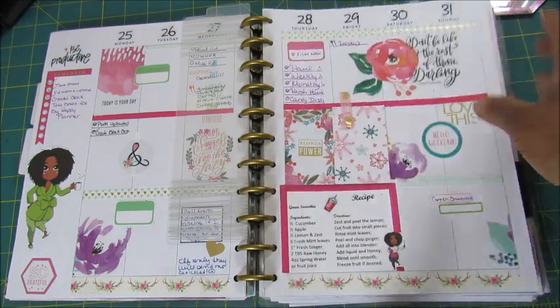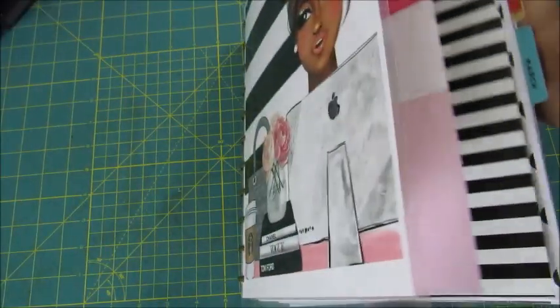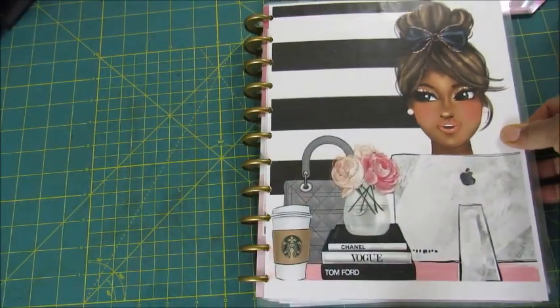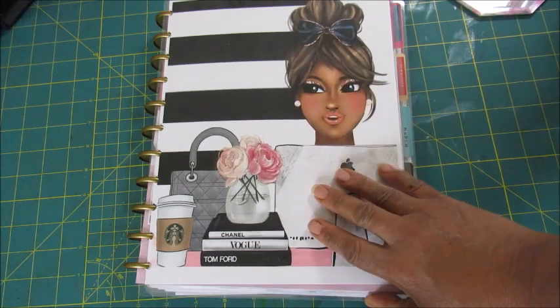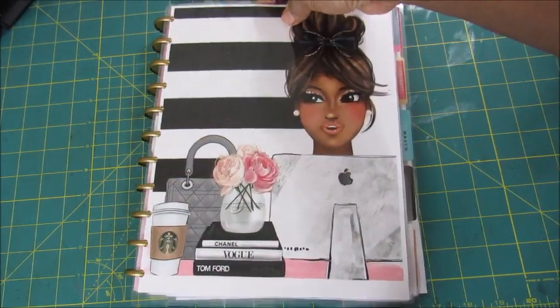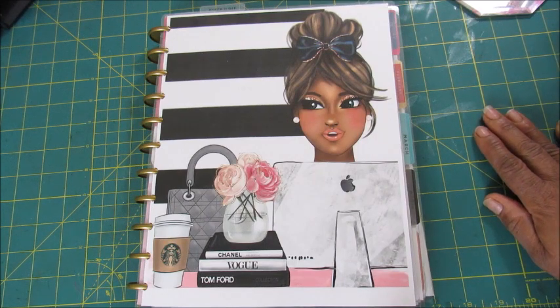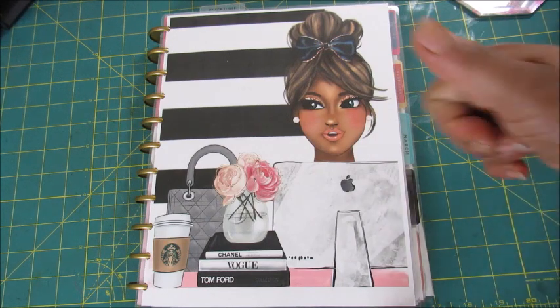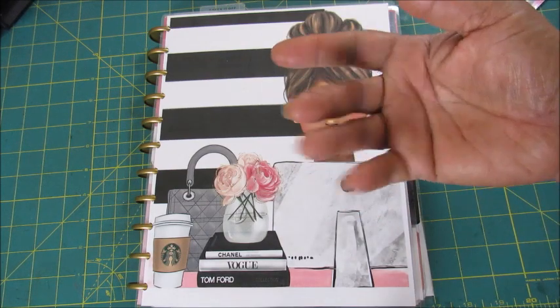That's it really and I just wanted to show you guys my first quarter of the year walkthrough. I want to thank you guys so much for taking time out of your day to watch my video. If you haven't already, I would greatly appreciate it if you would subscribe to my channel. If you liked this video, please give it a thumbs up. I truly appreciate all your comments. Come back anytime and I'll see you all in my next video. Bye-bye love bugs.